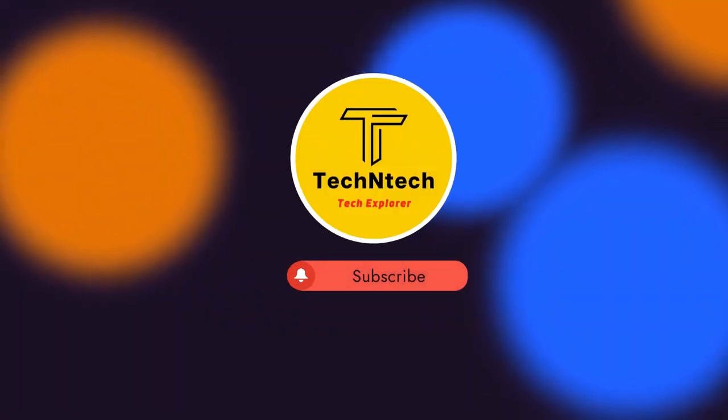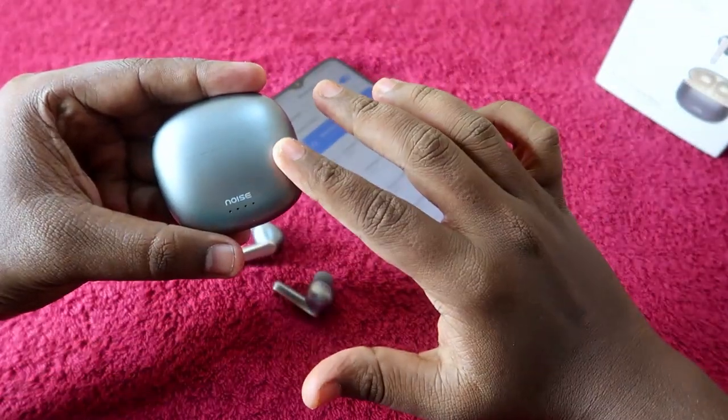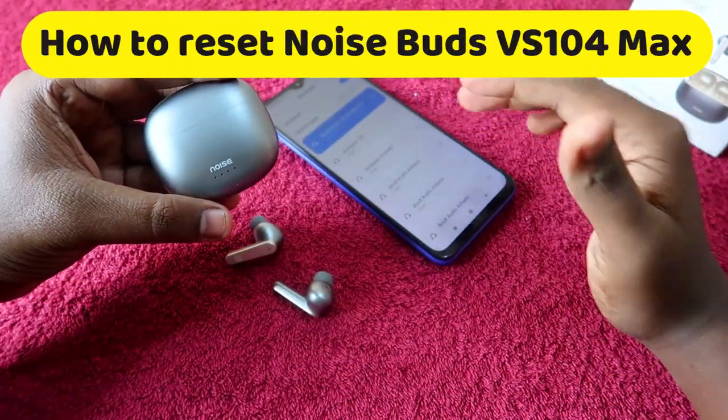Hey guys, welcome back to our channel. If you are new to this channel, please subscribe. In this video, I am going to share how to reset the Noise Buds VS104 Max TWS earbuds.